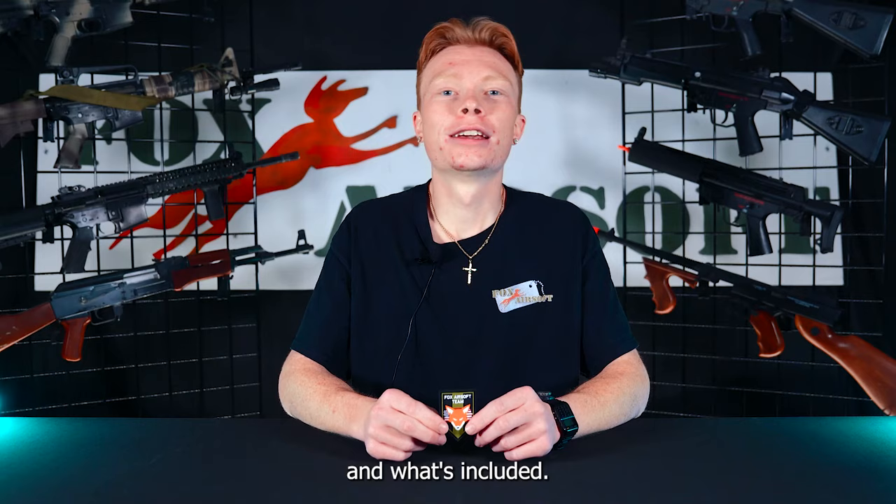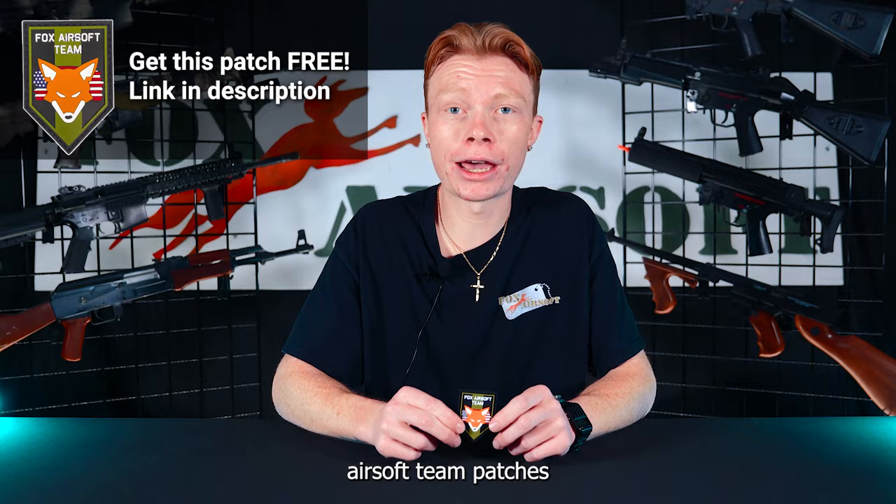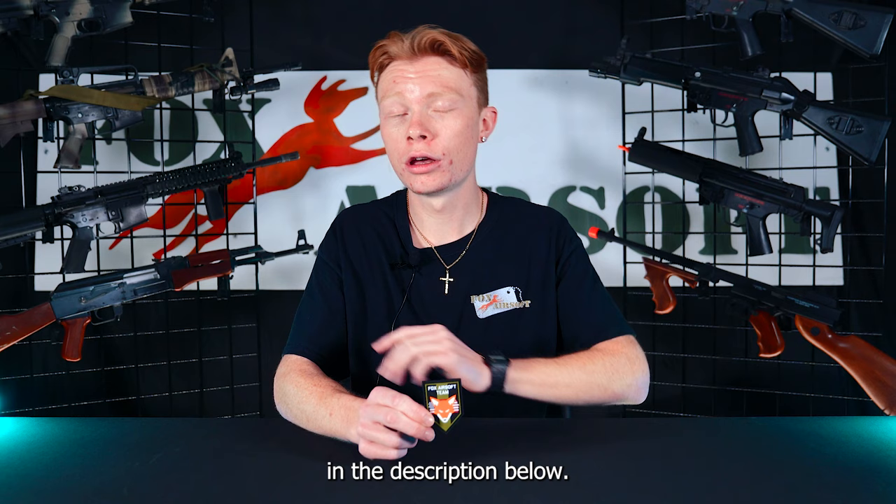Quick PSA for you guys — we also just got in our new Fox Airsoft Team Patches and we are giving them away for free. All you have to do is check the link in the description below and follow the instructions there.